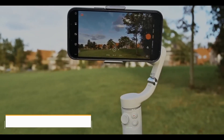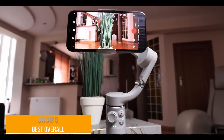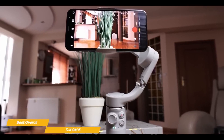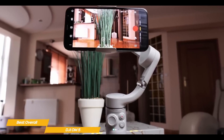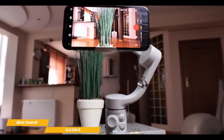First up, the DJI OM5 — our pick for best overall gimbal. If you've ever tried recording handheld video with your smartphone, you know that the results can often be shaky and unpolished, but attach a gimbal like the DJI OM5 and it becomes easy to pan and zoom, track subjects, and create visual stories that you'll be proud to share.